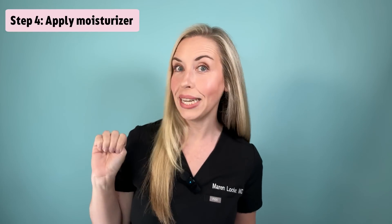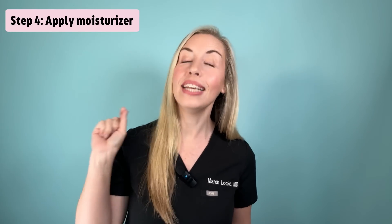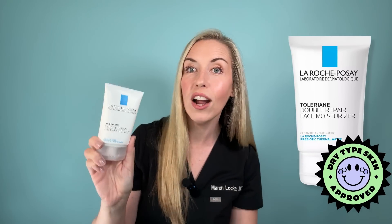Step four: once the retinoid is absorbed into your skin — it doesn't take long — apply a high-quality moisturizer. This will decrease your risk of side effects like redness and flaking from your retinoid. My favorite moisturizer to pair with a retinoid is by La Roche-Posay, called Double Repair. It is a top pick because it has ingredients that strengthen your skin barrier, which is at high risk of being compromised by the retinoid. It contains niacinamide and ceramides in a highly moisturizing base that is not overly greasy. Dispense a liberal amount and thoroughly massage it into the skin.